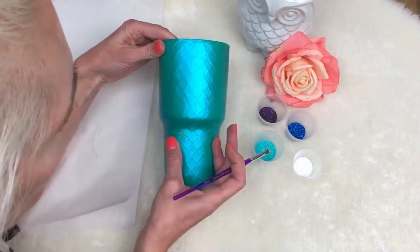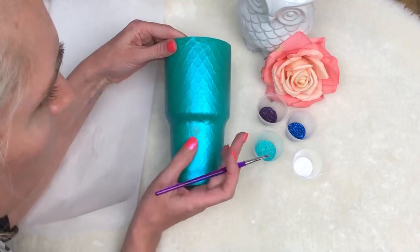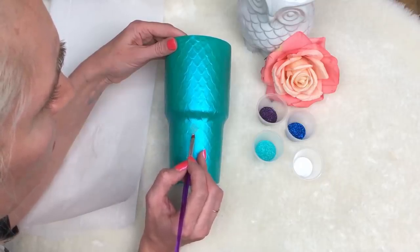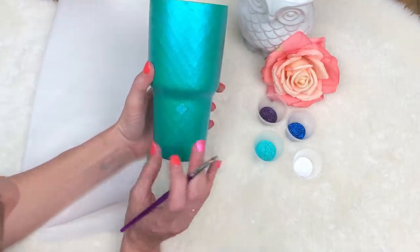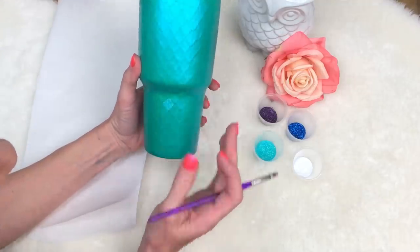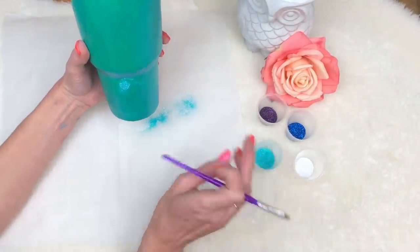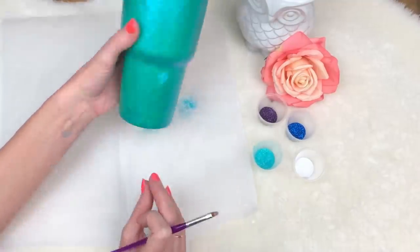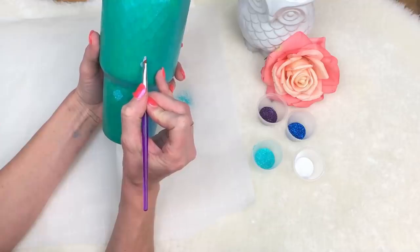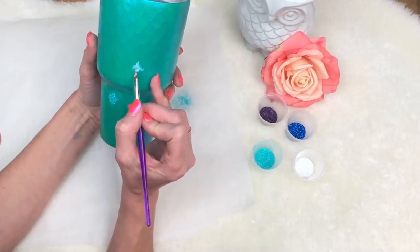Mod Podge tends to dry faster than I can work, so I do one scale at a time. I've got my little paper and I'm going to work in the aquas first. There we go — a fun little blue scale. I'm just going to keep going and every once in a while dot one on there and add a new one. I'm not going to make them all over the place — they're just going to be an occasional little pop, not a full-blown glitter cup. Just going to be a little accent to have all these little glitter scales poking out.